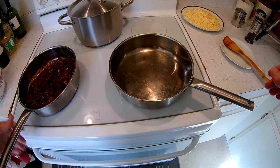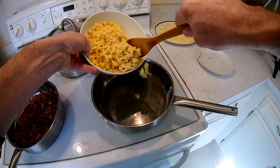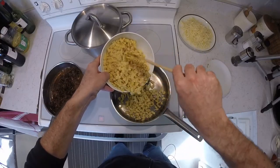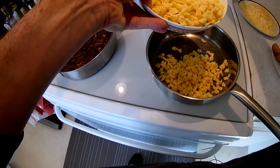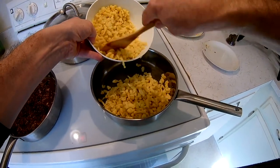The onions are nice and caramelized — that's what we want. I've already done the Spätzle here, so we'll just pop those in. The pan is pretty hot; it shouldn't be all that hot, let me pull it down a little.